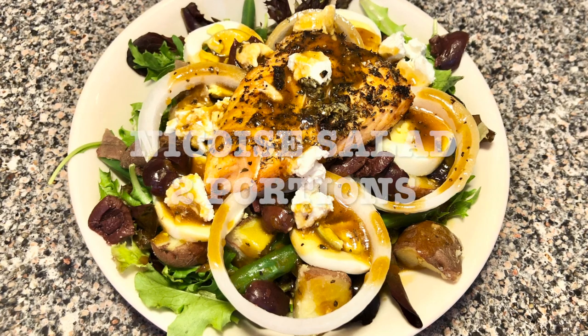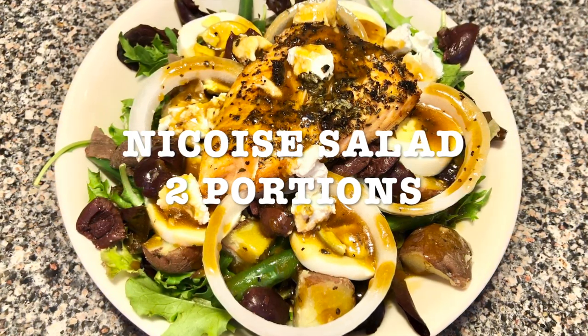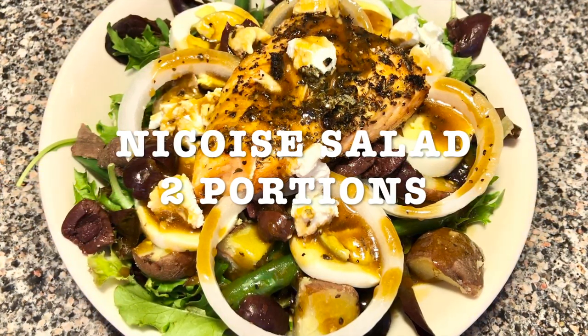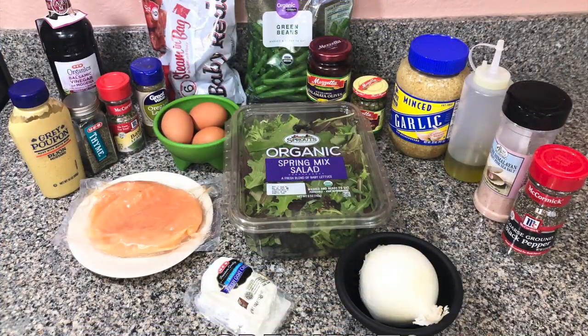Today's recipe is going to be Niçoise salad. The first time I ate this salad was at the North Drops here in San Antonio and I loved it. Now I learned how to make my own salad. You're going to notice it's a lot of ingredients, but mostly it's more herbs and salt and pepper and garlic and all that stuff.